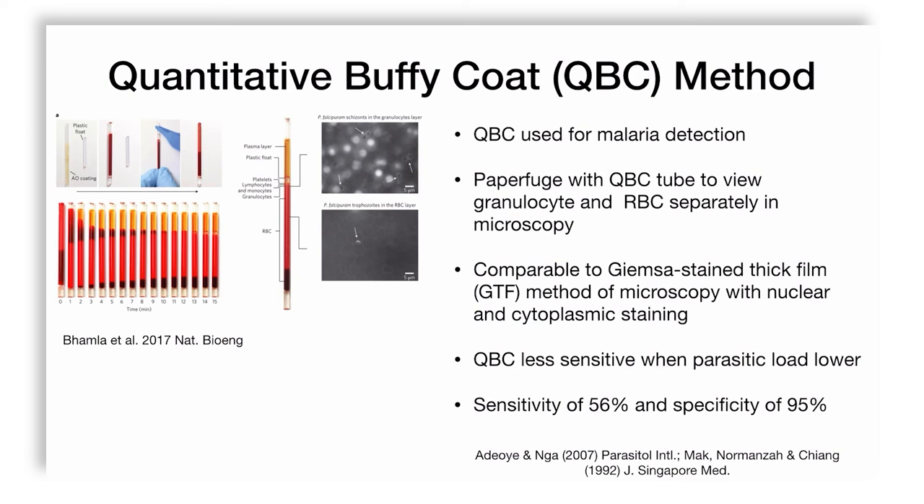Citrated blood is introduced into the QBC tube, and a small glass-plastic floater is added that spreads the buffy layer, giving better resolution because otherwise the buffy layer is very thin. The cells are centrifuged using the paperfuge. Initially the float drops down due to centrifugation, but because of density differences it reaches an equilibrium position and spreads the buffy coat. The bright red color is the RBC layer; the platelets, lymphocytes, monocytes, and granulocytes are spread in the upper thin layer; and plasma is on top.